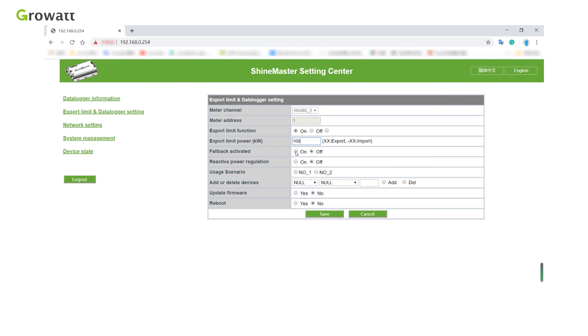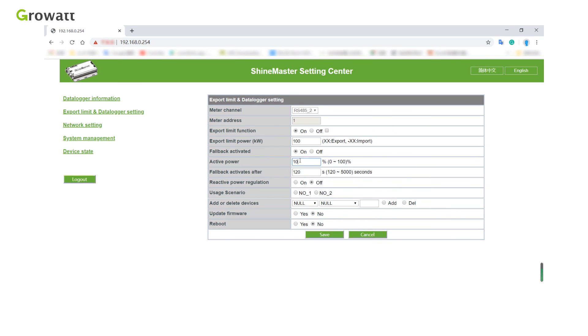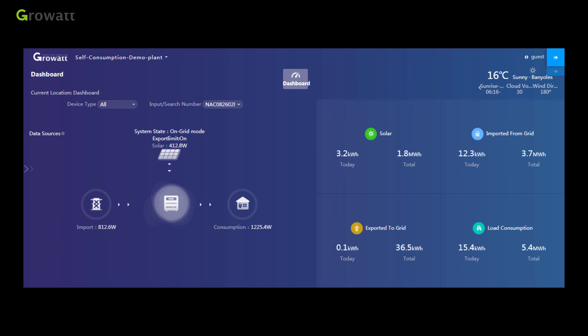The fallback activation function deals with failures of the export limitation. When 'on' is selected and export limitation fails, we can set the response time and active power in fallback mode. In the self-consumption page, we can view the energy produced trend, load consumption, export to grid, import from grid, and more.